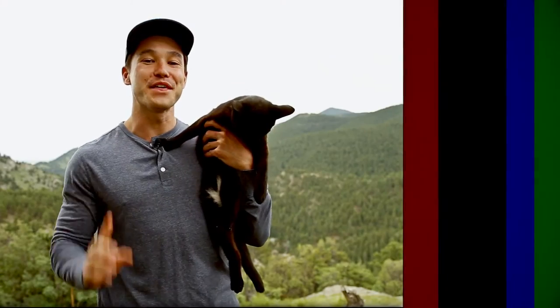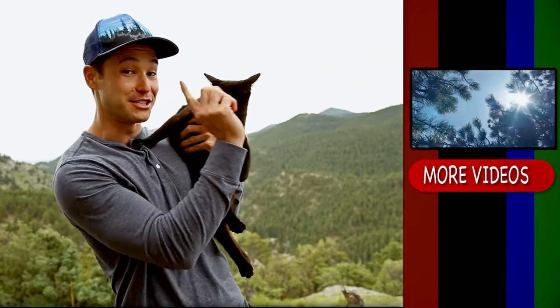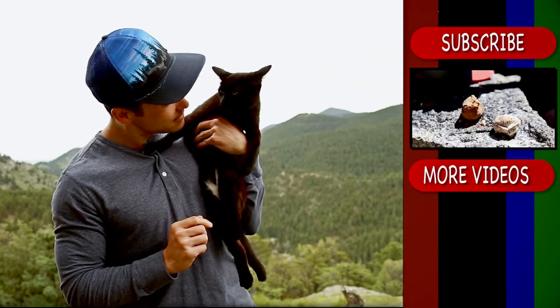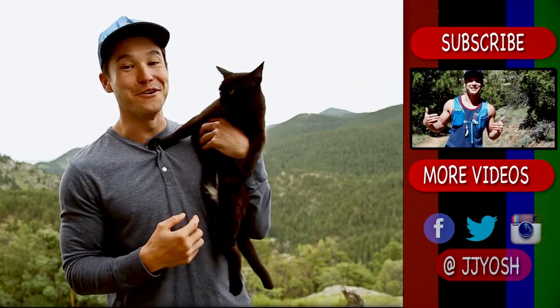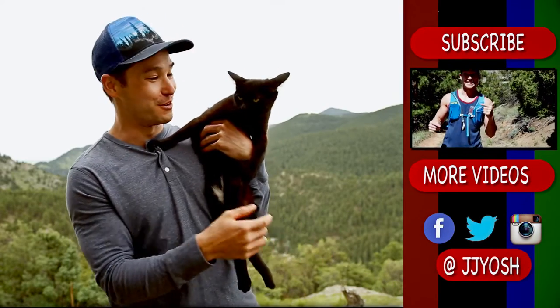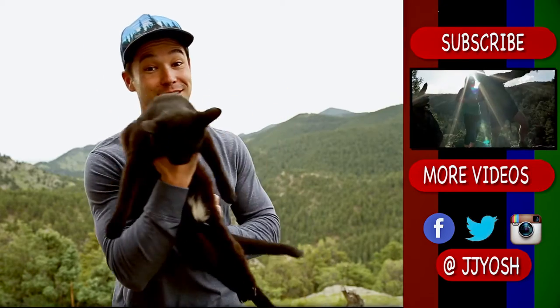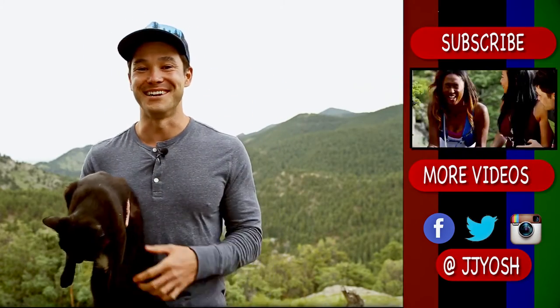JJ Yosh here — thank you so much for watching. If you'd like to see more of my videos, you can see them over here. Make sure to subscribe to my channel, and follow my social media links below for more adventures. I think the cat wants to go on an adventure of her own. Until next time, see you later!